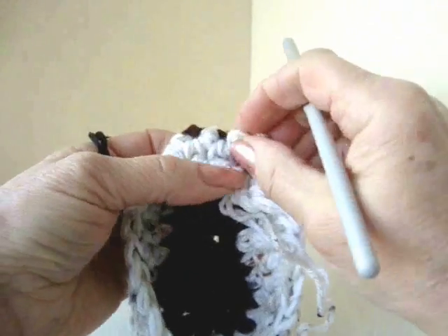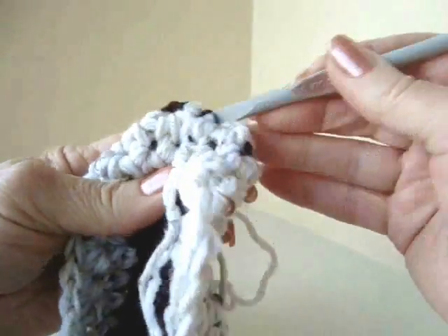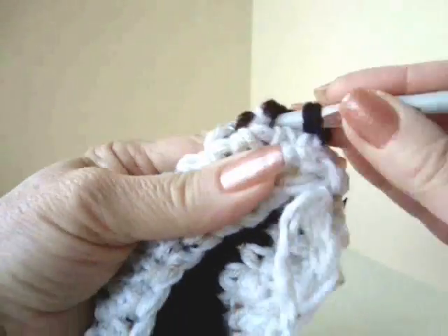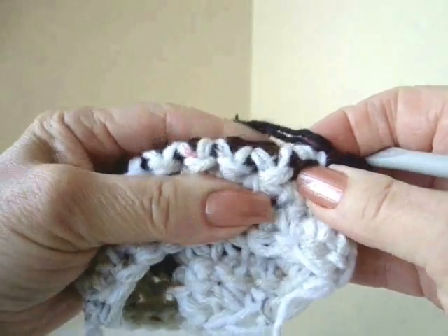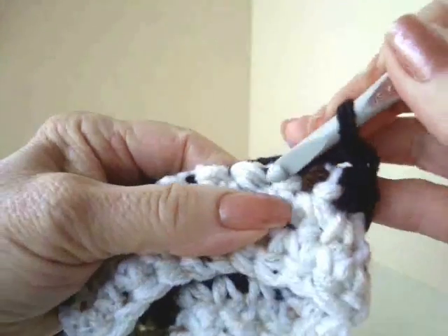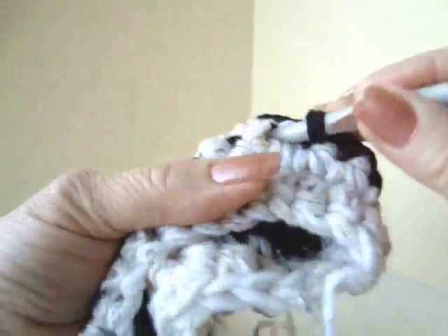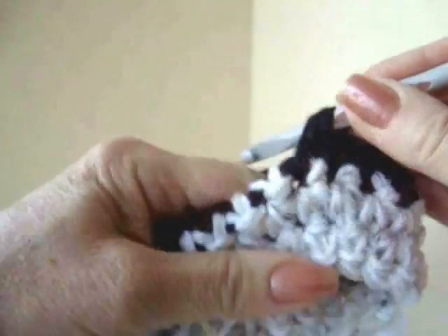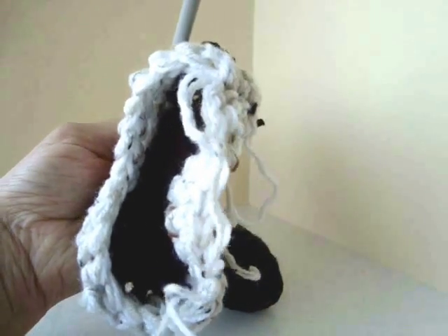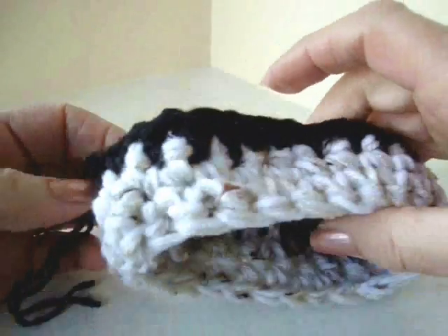I'm going to make one band of black all around the sole. Again, I'm going to attach my yarn in the center back heel stitch, pull my black yarn through, and chain 1. Along that row where the sides joined to the sole, I'm going to make one single crochet all the way around the sole. I've worked all the way around, slip stitched to join, and fastened off.